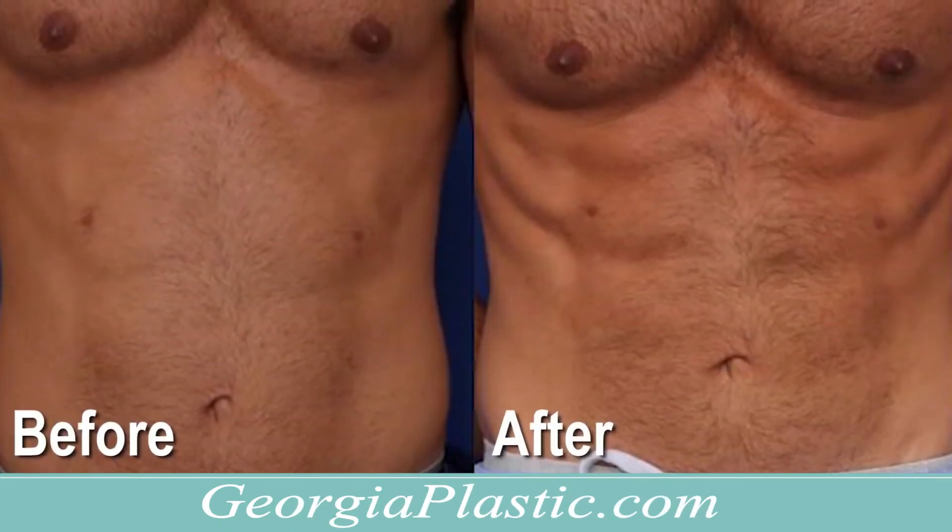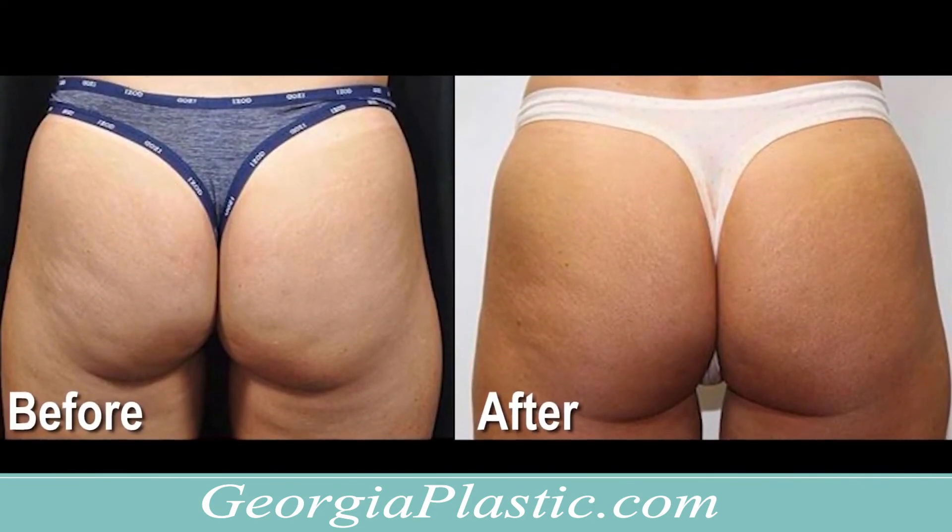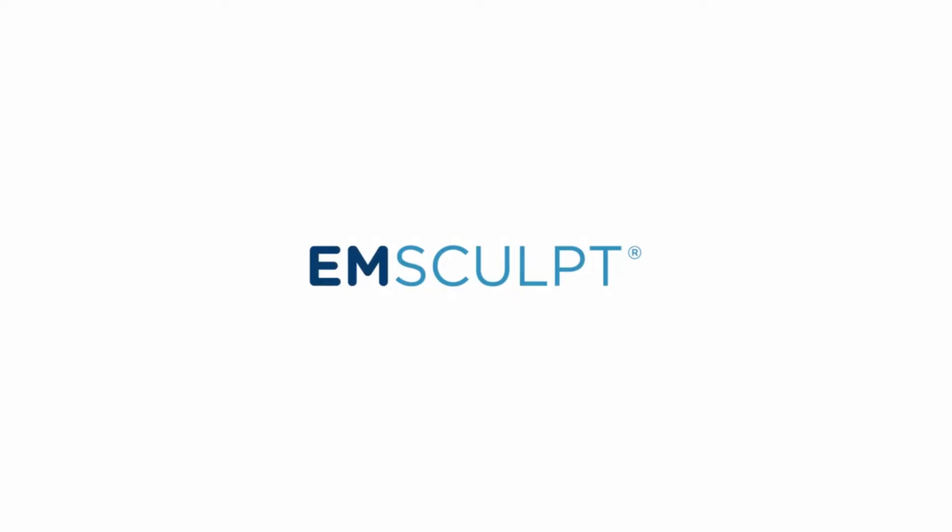Emsculpt is perfect for men and women looking to achieve a more tightened and toned physique. Give us a call or visit us online to book your Emsculpt consultation.